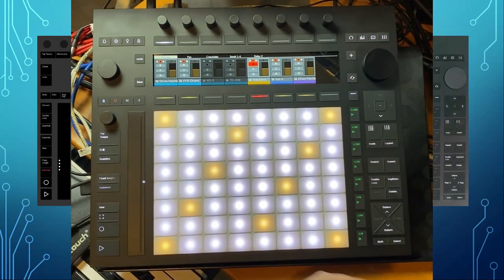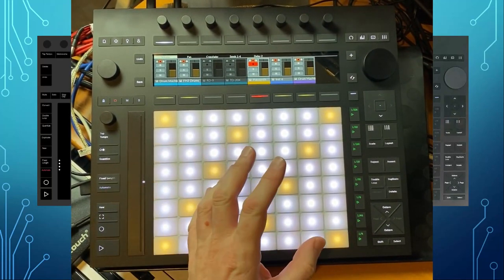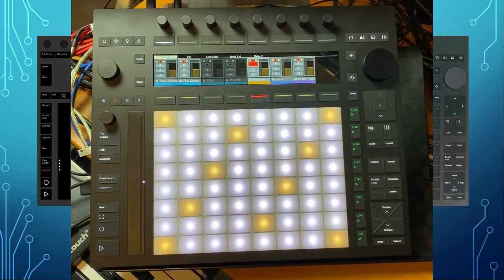Reaper works exactly the same with everything, so it looks exactly the same there — not really worth showing separately. You can also do MPE if you have MPE plug-ins in Reaper, so that should work as well.